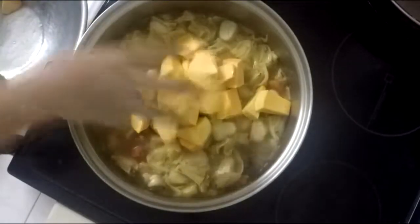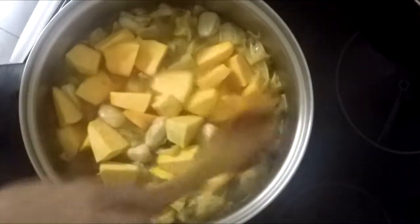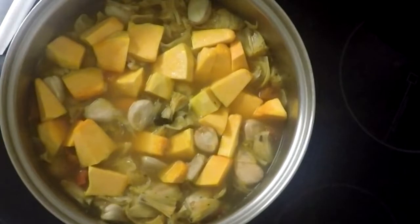Now that I am sure the bread nut fruit is soft, I am adding the yellow squash and stir. Next, add 1 and a half teaspoon of salt.